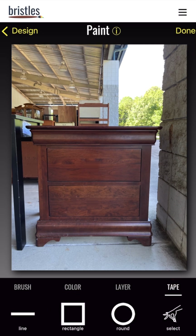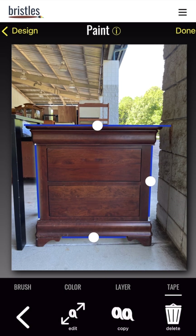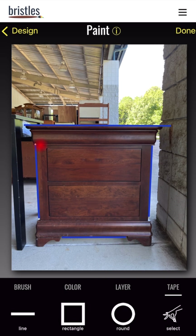Now we'll tape off the straight edges. Toggle on Tape and tap on any of the shapes. I'm tapping on Line and you'll get a piece of tape on the screen. You can toggle on the endpoints to stretch out a piece of tape and then move it — you don't have to be right on top of the tape as you're moving it. You can add as many pieces of tape as you want by tapping on a shape. If you need to edit the tape, tap Edit, select a pin, and you can edit further. You can also use the same menu to copy or delete.